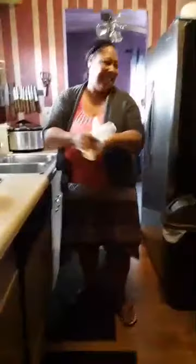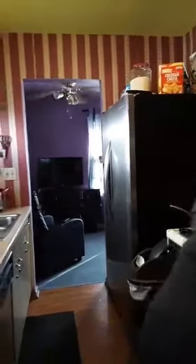My niece Jasmine is the camera person again today, y'all. Turn around — tell the people hi, Jazzy. She's been trying, y'all, but she's really not. So while that's going, I'm going to get my plate out for when this gets done.